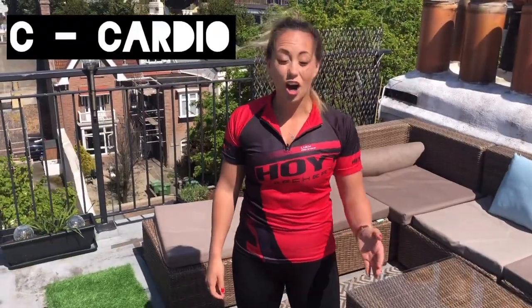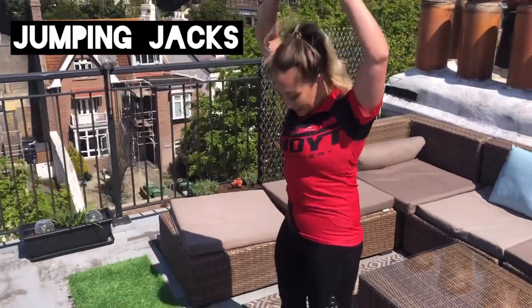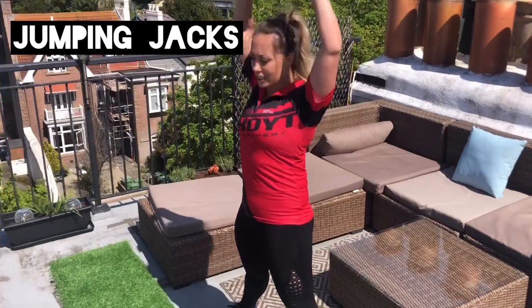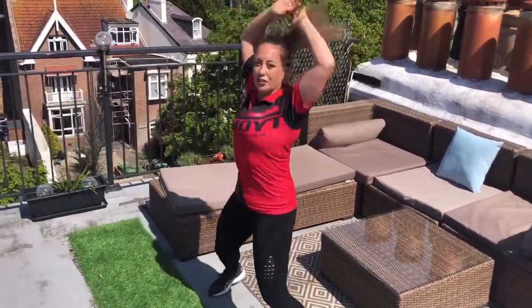The last C is cardio. We're going to start off with jumping jacks today. Start with your arms above your head, feet quite wide, and then you're just going to bring it in and out for 30 seconds.